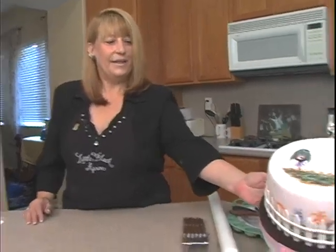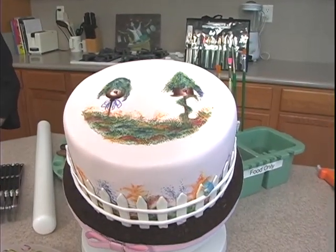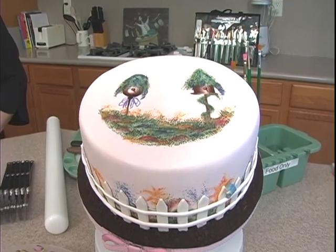Hello and welcome to Yummy Arts. My name is Chef Laurel Silverberg, and today we are going to present cake painting. This is an adaptation of Donna Dewberry's one-stroke method.